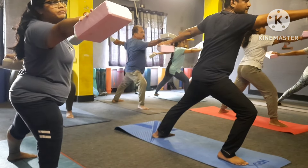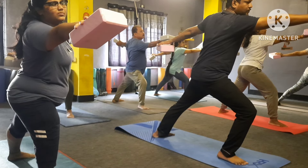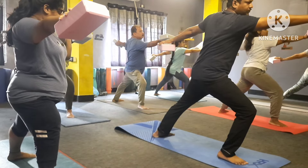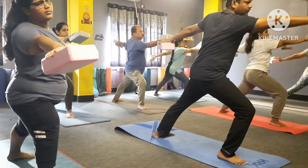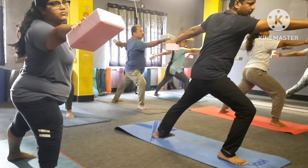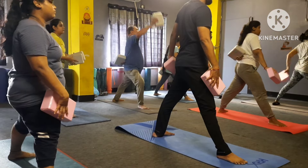Two, three — look forward — four, five, six, seven, eight, nine. Now your left hand back, right hand up — left hand back and right hand up.